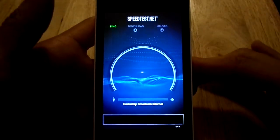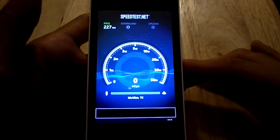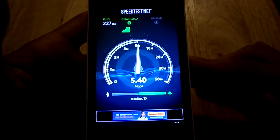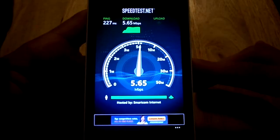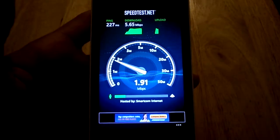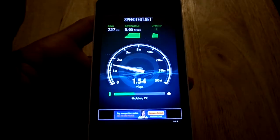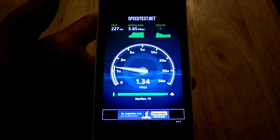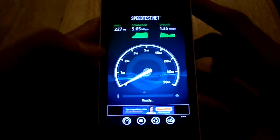Alright, right now it's about 4:30 in the afternoon, so I'm not too sure how good the test is going to be, but let's take a look. Download was 5.65 megabits per second, and upload is about close to 2. Download and upload speeds vary depending on location, but not too bad.